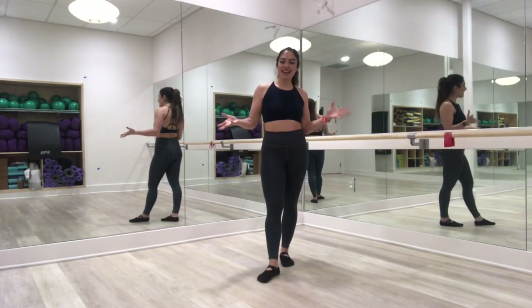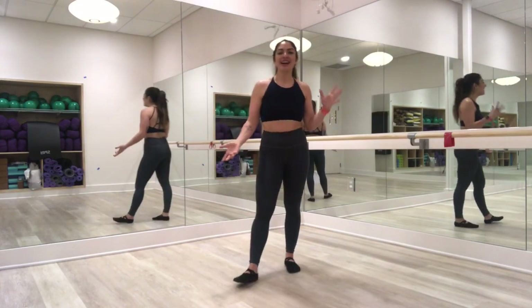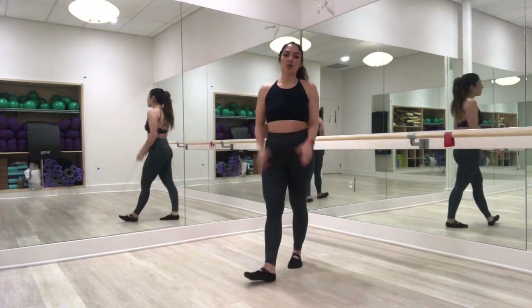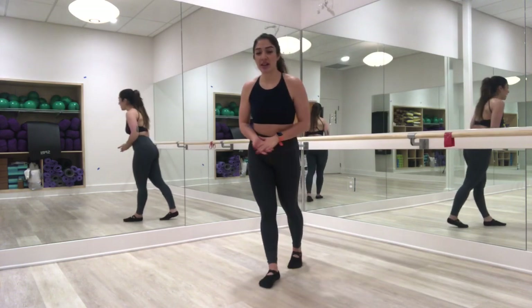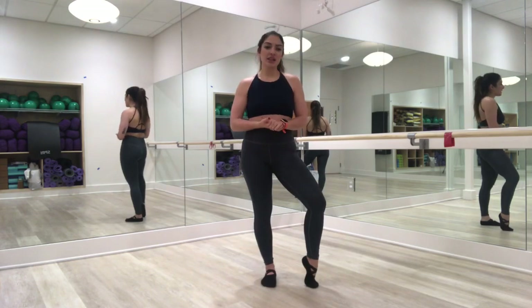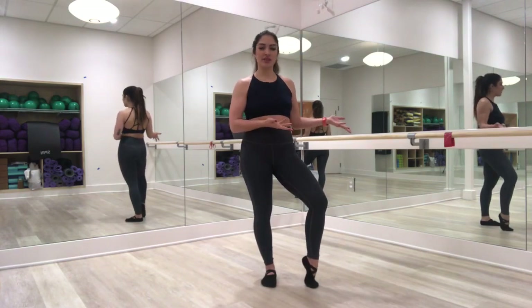Hey guys, my name's Brittany and thank you for coming to Yoga Fever's page. This is your 30-minute barre workout focusing on the booty today. So what you're going to need: a resistance band if you have one at home, you'll also need a mat when we do groundwork, and then you'll also need either a chair, a wall, or a bar if it is available for you.